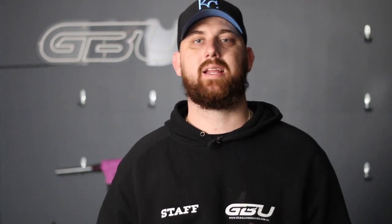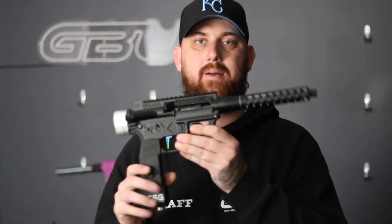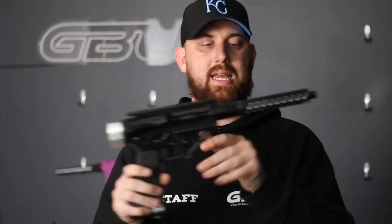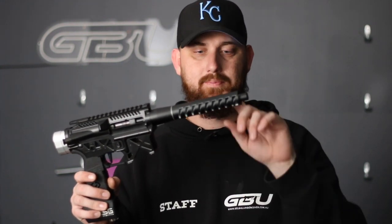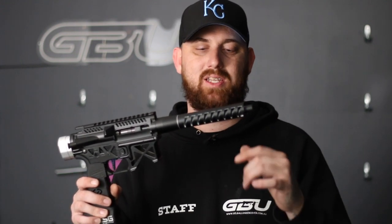Just so you guys get a bit of an understanding on what these handguns kind of look like on a blaster, I have two particular blasters here to show you. The first one is a Eurobuild, which has got our receiver and our end cap. Then on the front we do have a black Skelly Speed Cannon, which does look rather nice because it's been CNC'd after it's been anodized, so it actually gives it a bit of depth rather than just all black being cut out.